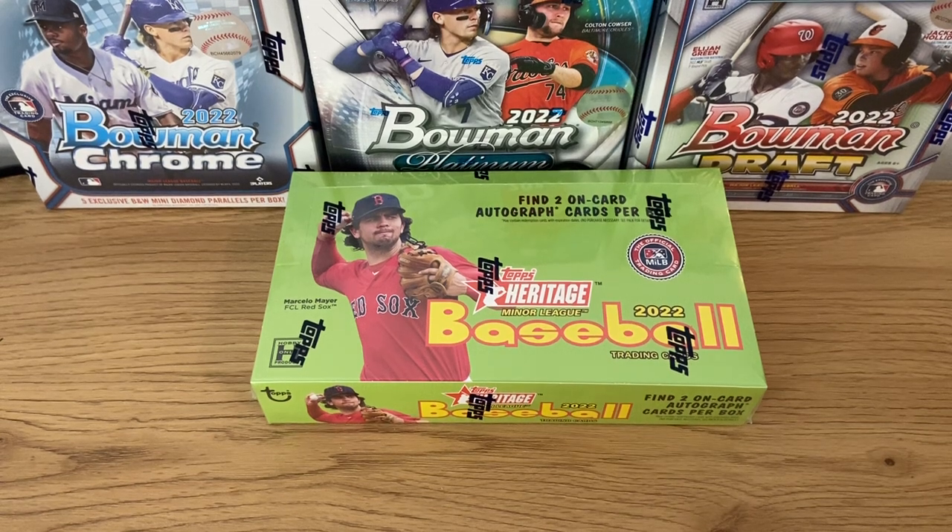We want you to know as much as you can before you spend your money, and also be a gathering place for people that share this hobby and this passion for both the game and collecting baseball cards. If you're not located in Europe, you're still more than welcome — we are more than happy to share this passion with everybody.